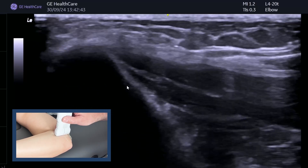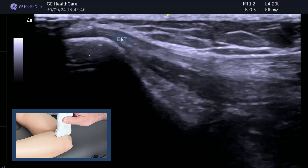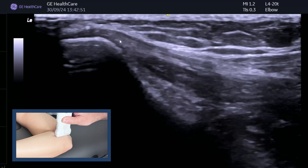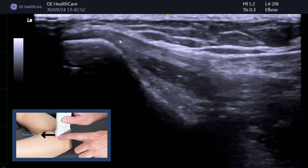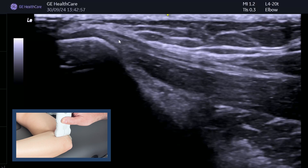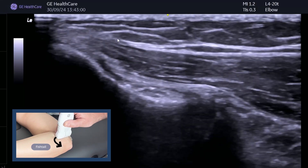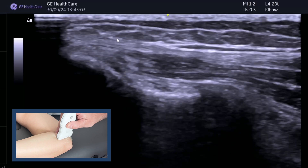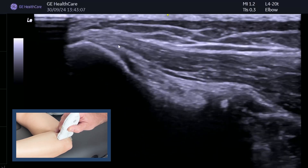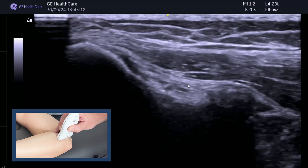So as you can see here, we've got the medial epicondyle. We can already see some of that common flexor tendon coming off the bone there. This is with pointing this end of the probe towards the thumb, which will highlight the tendon. If we just fishtail the distal end of the probe towards the little finger, then what you can see quite nicely here is your ulnar collateral ligament.